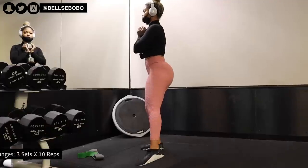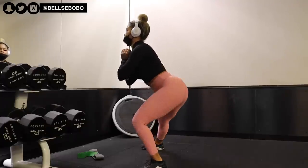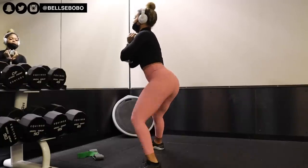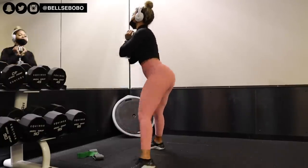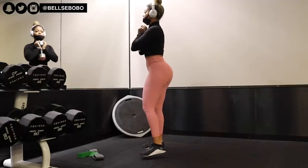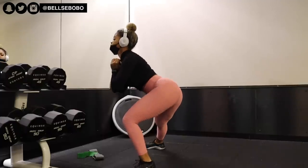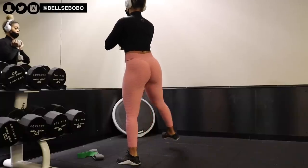Next we have side lunges. Personally I'm not the biggest fan of side lunges and I don't do them that often, but I just wanted to show you guys because it is also a great exercise. My coordination just isn't the best and my ankles aren't great either, so for me personally it just doesn't work right. But I wanted to include it as one of the best exercises for your glutes using dumbbells.